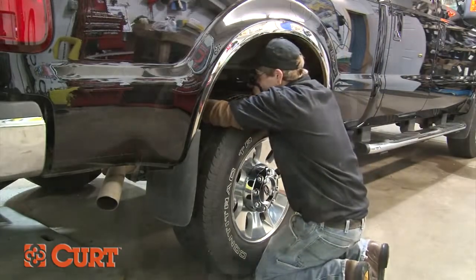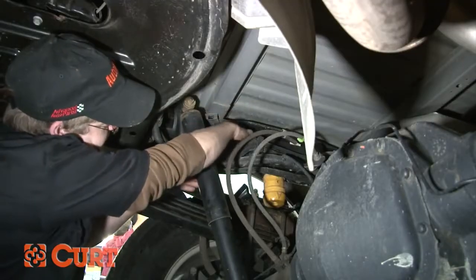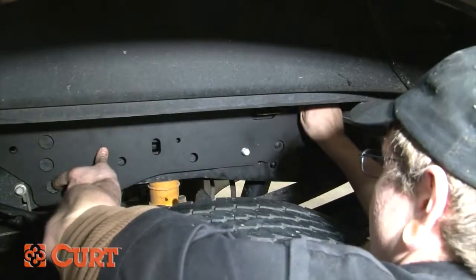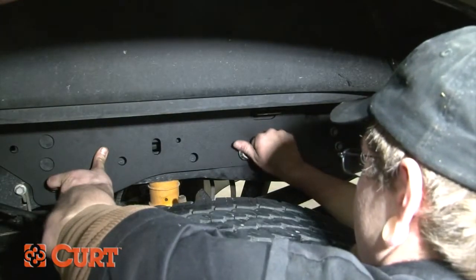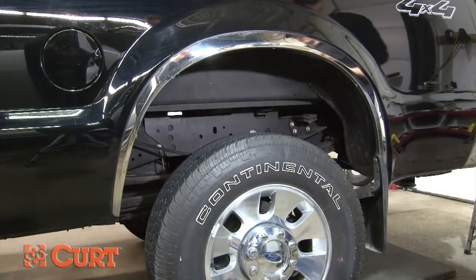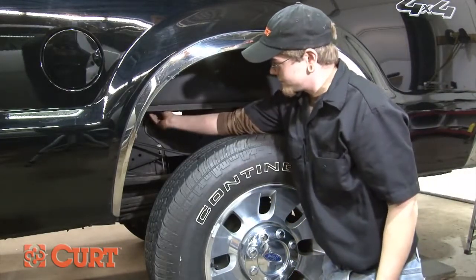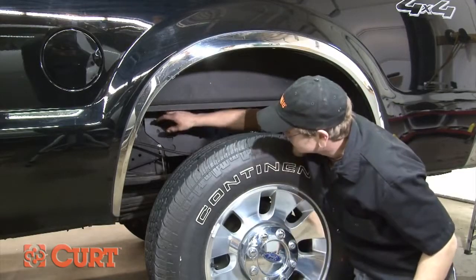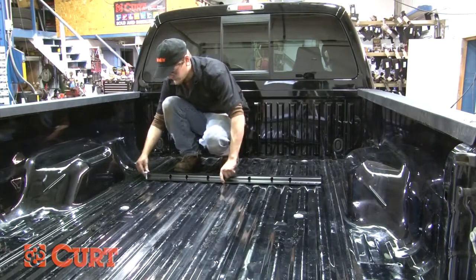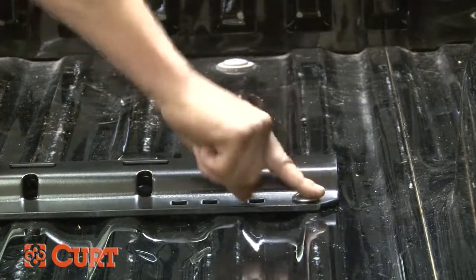Repeat this process on the opposing side. Attach each side plate by inserting the 5/8ths hex bolts from inside of each frame rail and secure them with the hex flange nuts. Tighten firmly to keep the side plates from moving. Before attaching the mounting rail, install the U-shaped spacers between the box and the side plate at the 9/16ths attachment points. They must be positioned in the raised section of the corrugated rib of the box to ensure metal-to-metal contact. Position the mounting rail over the previously drilled holes, then insert the half inch by two inch carriage bolts and secure them with the hex flange nuts.